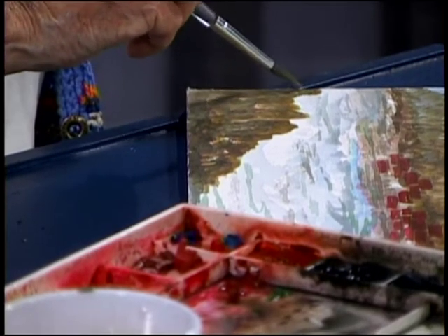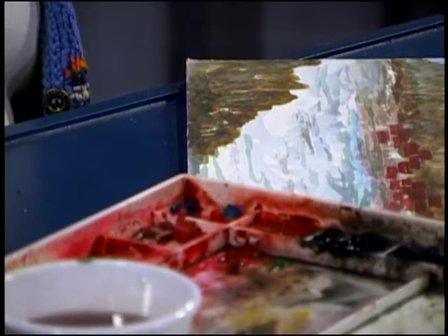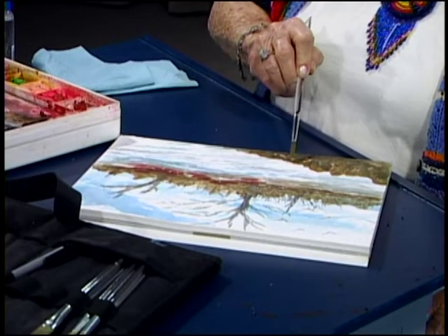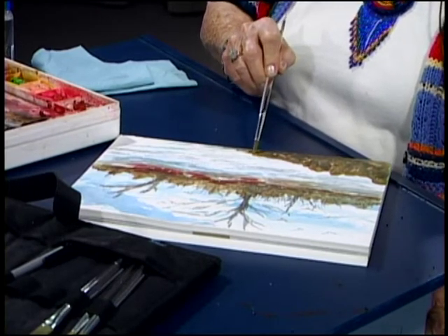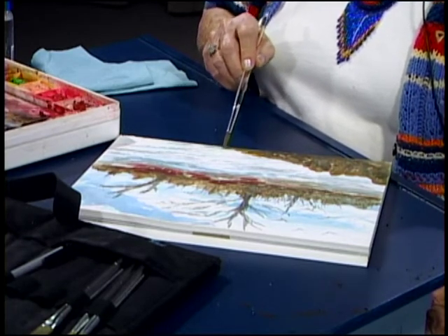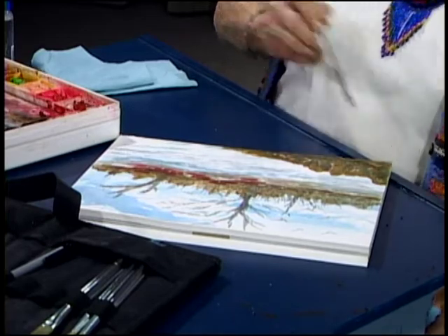I know some of you are really interested in art — I watch Bob Ross on the weekends on PBS and all the other artists they have on there, and I always come away learning something. We're always learning as artists. The more you learn, the better you get, and the more you understand about what it does. That gives it a nice interest.